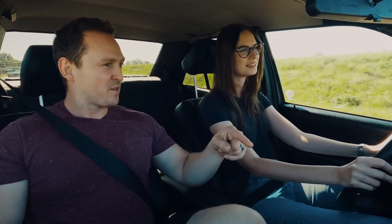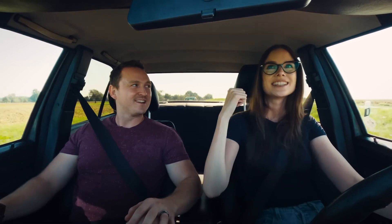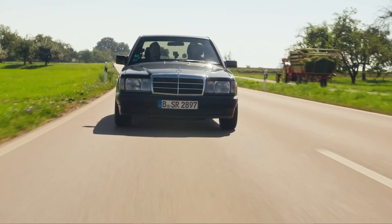Off camera, you were telling me that this car was imported. Tell me about that. Yeah, it's actually a French re-import. Oh, we have a 190E behind us! We've got another one behind us — give them a wave! That's fantastic.